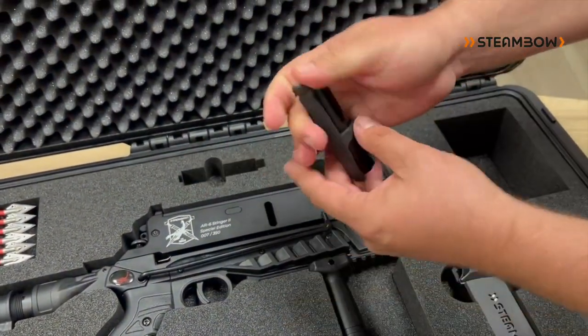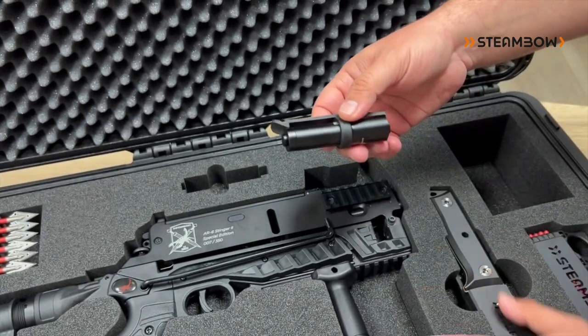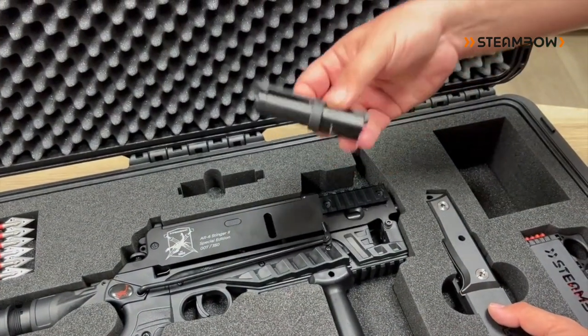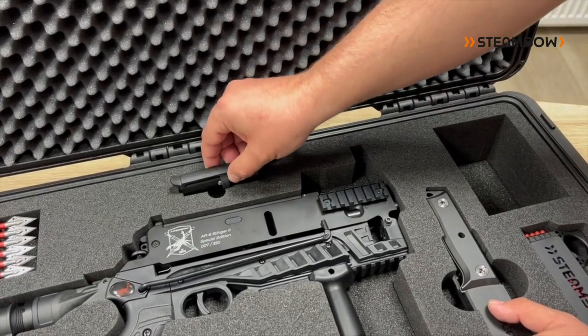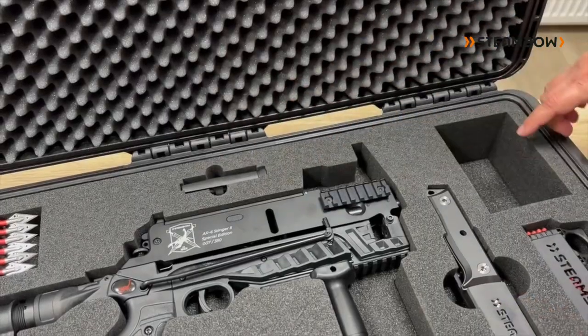The tactical flashlight delivers 300 lumens and has a complete mechanical switch so it stays in the selected state. It uses a lithium battery with a 10-year shelf life, and with the mechanical switch design you can keep it in storage for that entire time.